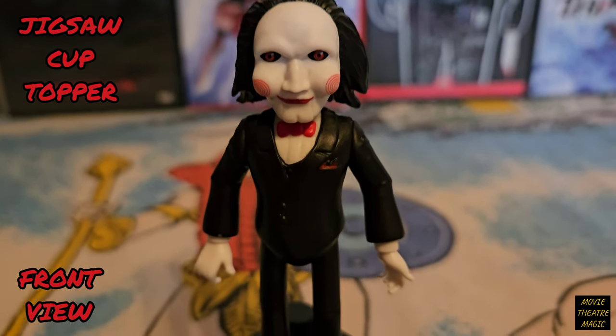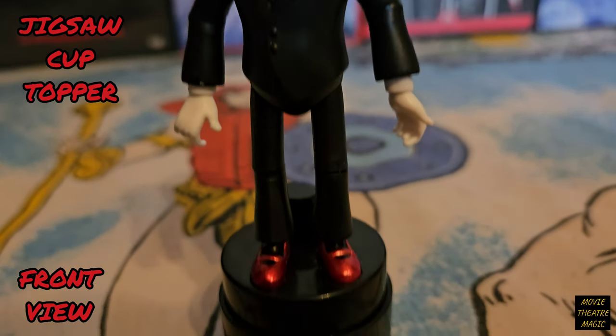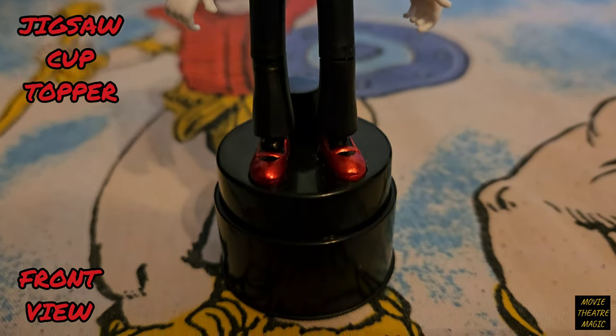They did a great job on the mask. Check out his bow tie and those little red shoes. Oh my god, those shoes cracked me up, man.